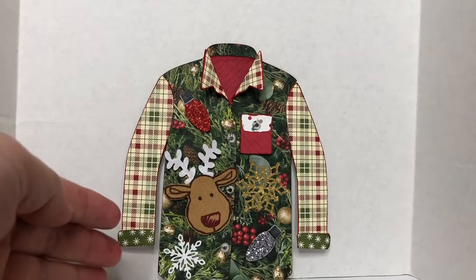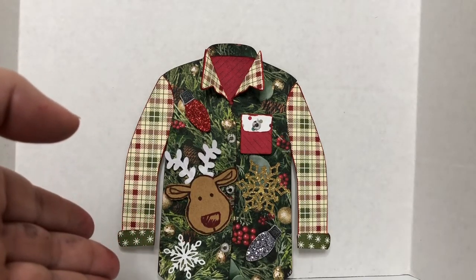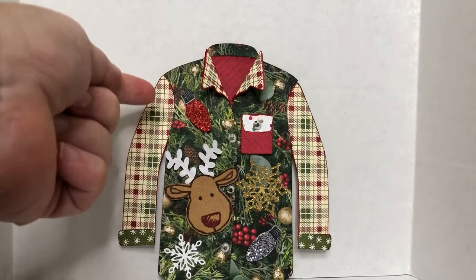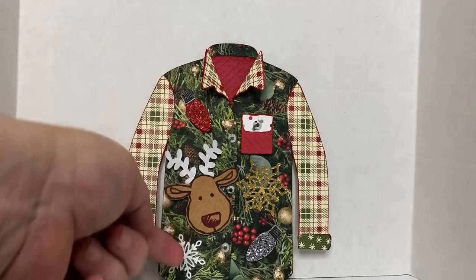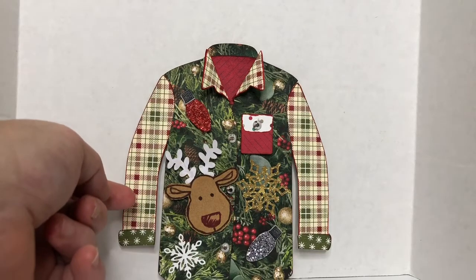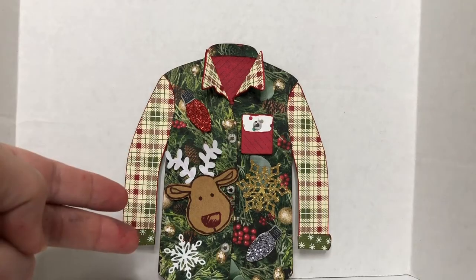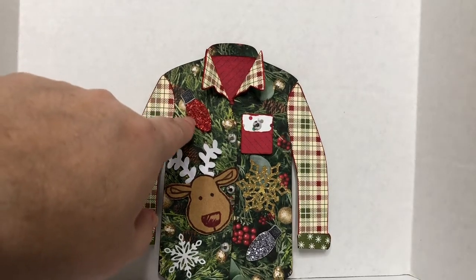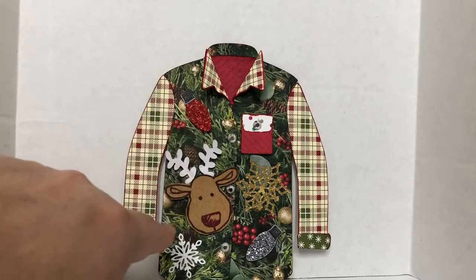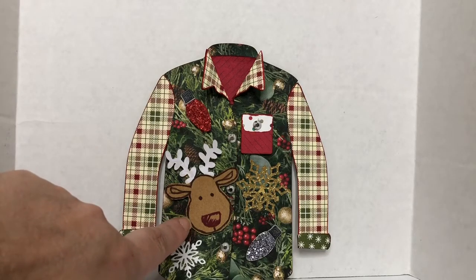Let me explain what is in this card and what Stamping Up products I used to enhance this t-shirt. I used the All is Bright paper — this is the background paper for the vest. For the sleeves, I used the Festive Farmhouse paper. And then I used two different punches: the Christmas Lightbulb Builder punch and the Cookie Cutter punch, and the Cookie Cutter Christmas stamps for the reindeer.